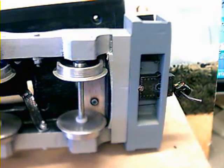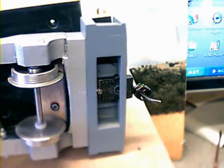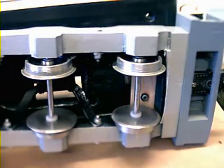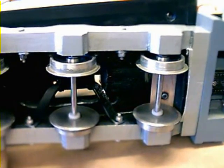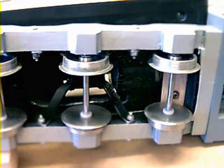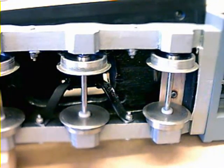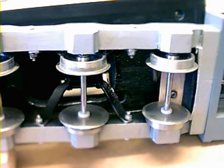Here you can see the KD coupling on the front. This is the underside, the front bogey. Six wheels, middle wheel floating, running on axles that run on brass bearings.